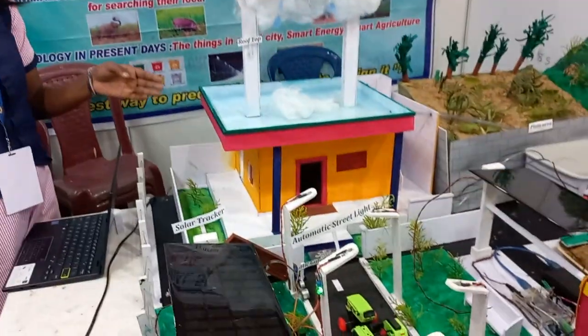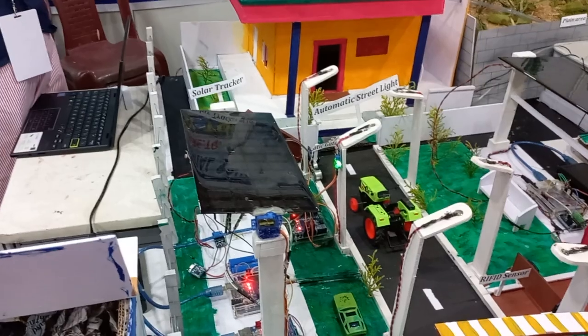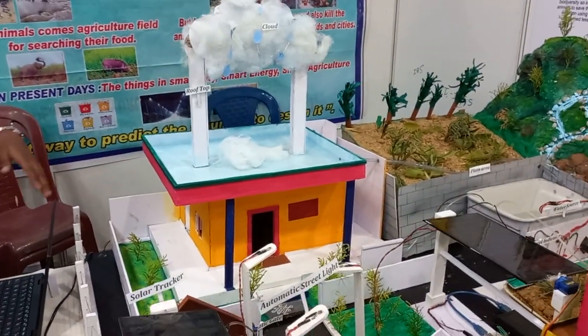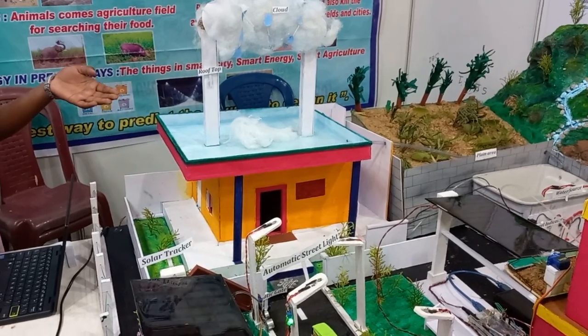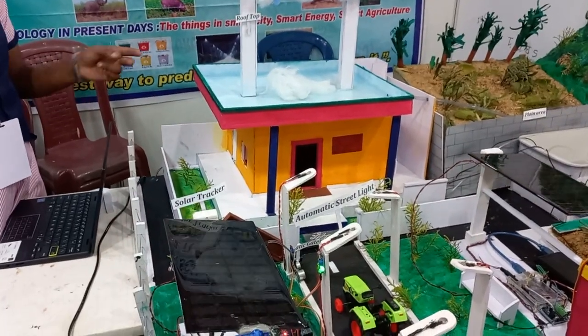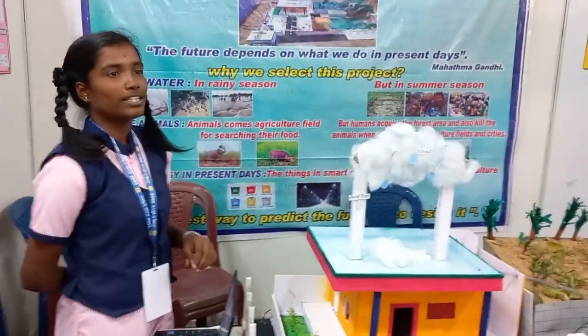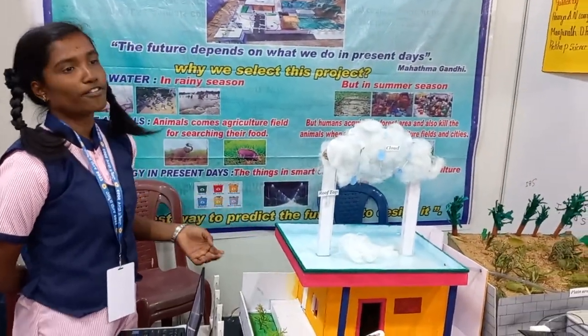The benefits of rainwater harvesting include: it increases water supply, reduces surface runoff, and helps avoid flooding of roads. It is low cost, reduces the water bill, reduces dependency on imported water, and improves the quality of groundwater.